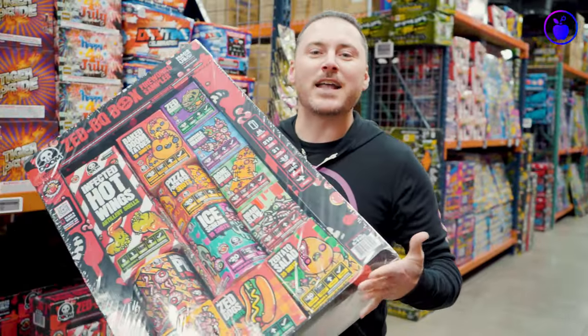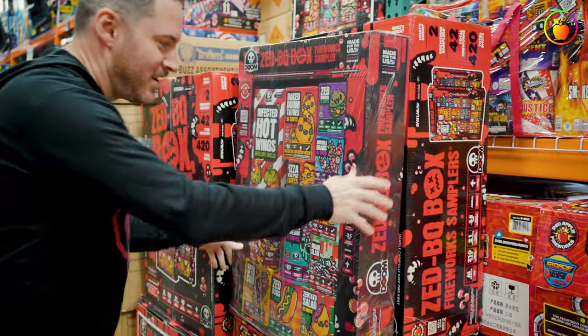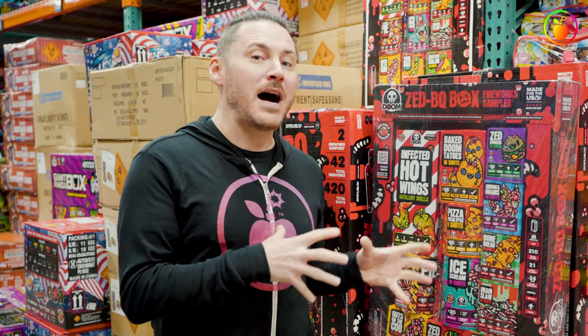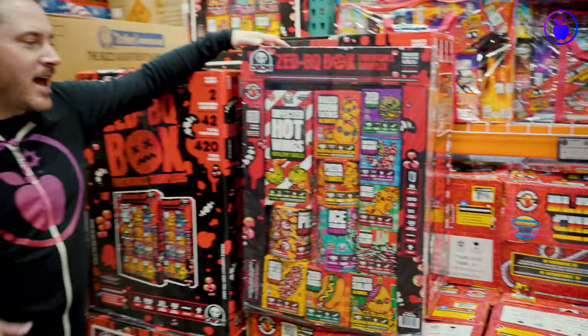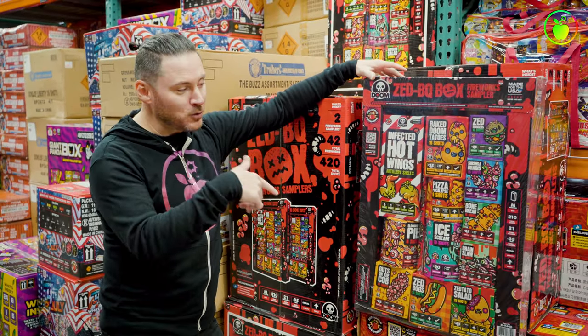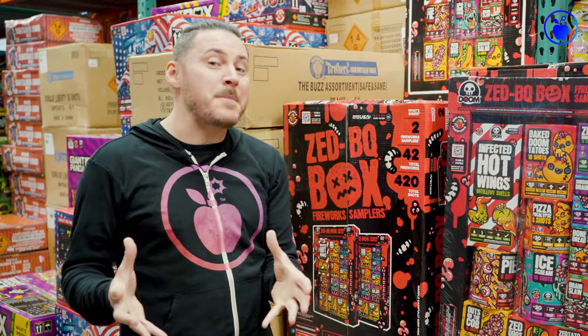Here is the second firework that you should have on your list for any birthday celebration. The ZBQ box is an awesome huge sampler. What that means is you're gonna have a bunch of different fireworks with all different sorts of effects and different configurations inside one box. This is really cool because it's gonna extend the duration of the show and give your party goers a bunch of different fireworks to see. One of the sickest things about the ZBQ box is that it's all aerials — meaning every single product inside is going to shoot up in the sky and explode with a loud bang.